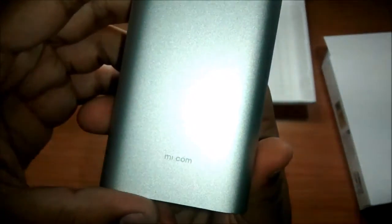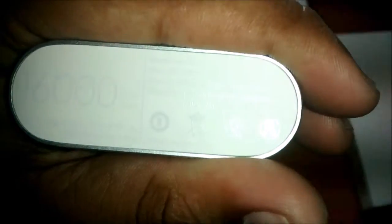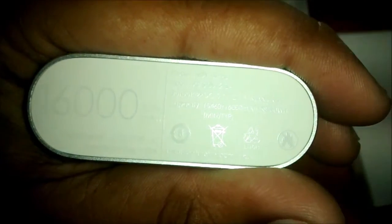The Mi.com branding is printed on the back of the power bank. Here at the bottom are the details — 16,000mAh capacity, along with the input and output details. It is printed with some glossy ink. Pretty heavy and solid.